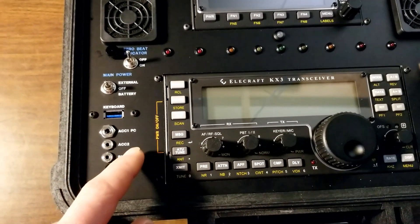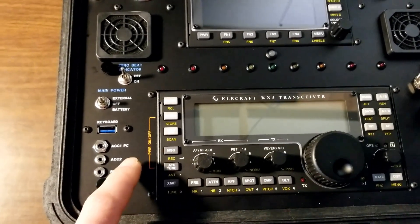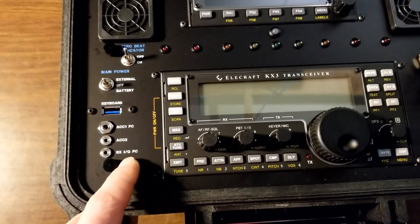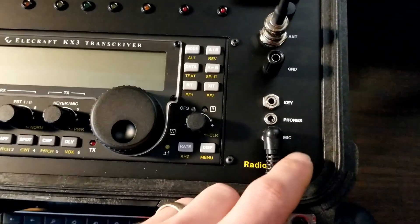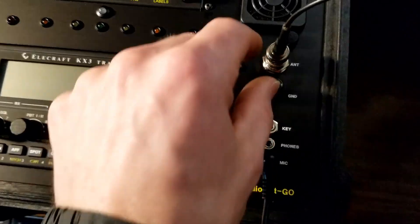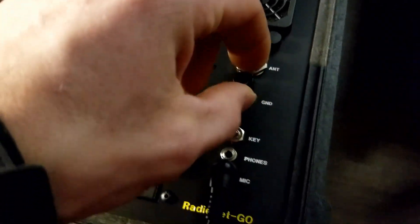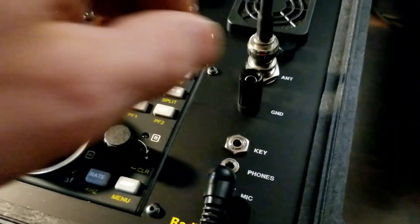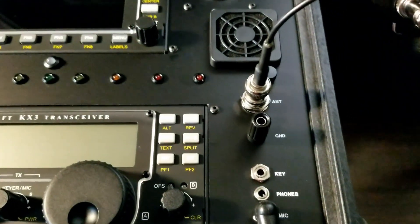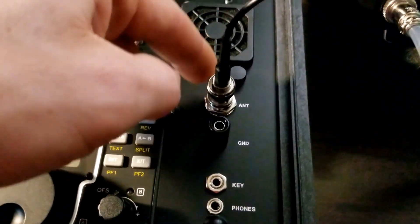And then different jacks that connect to everything: ACC1 PC, ACC2, RXiQ PC. And then over on the right, you have the standard microphone, headphones, and key. And then a plug here for ground if you wanted to connect a counterpoise or whatever you might need to connect for ground. BNC jack for the antenna.